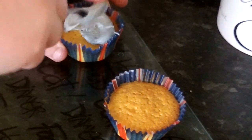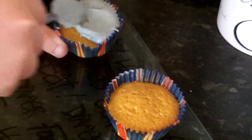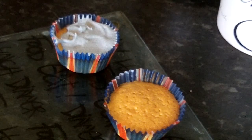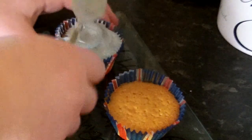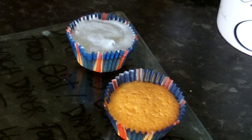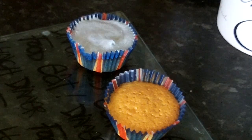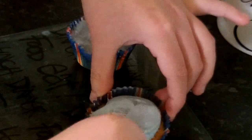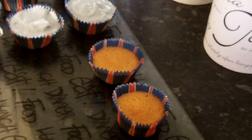Then start to place it on top of each cake. You'll need about two teaspoons of icing for each. Do six of each colour if you've got twelve cakes — six of blue icing and six of red icing. It should look like that.